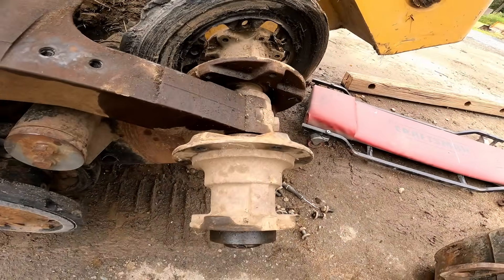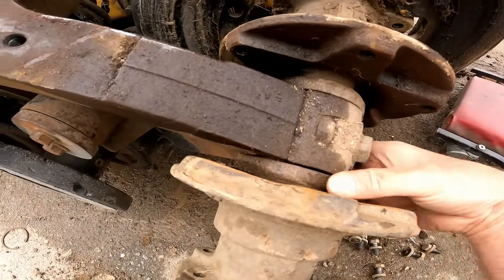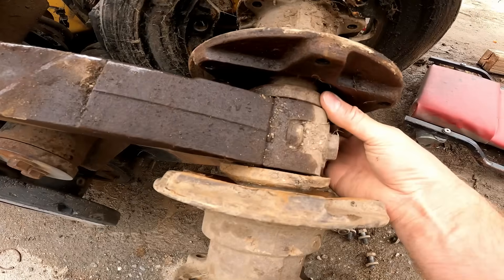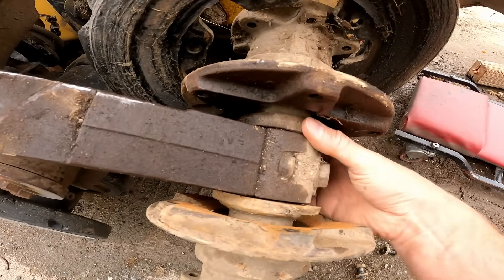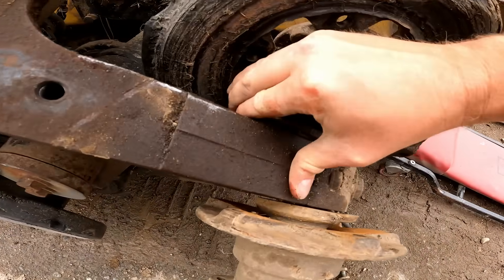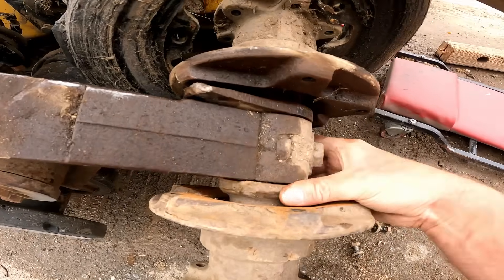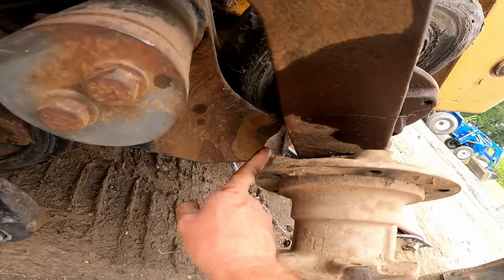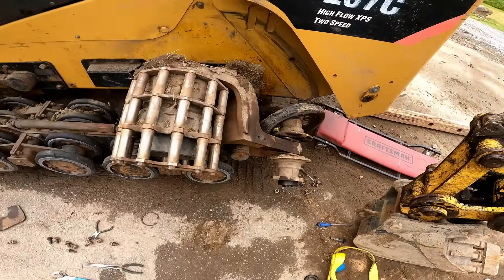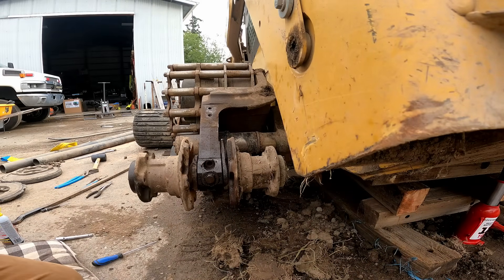Now you can get a really good look at how this is broken. See these tabs? They're supposed to be down here. Let's get it into a better position. Now I'm removing the rear axle.